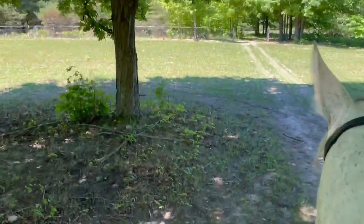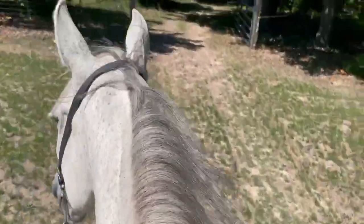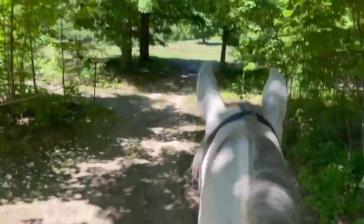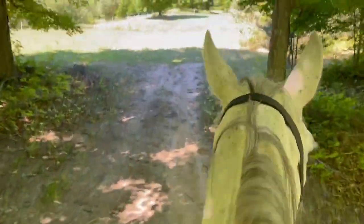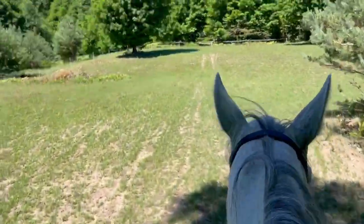Quick video — I am super thrilled with these thigh blocks and I've got my cantle wedge on the back. I can't show you that, but I've got no shearling on, just the fairback pad, the new liner, the thigh blocks, cantle wedge, and it's just divine. I feel like a new rider. This is it — okay, over and out.